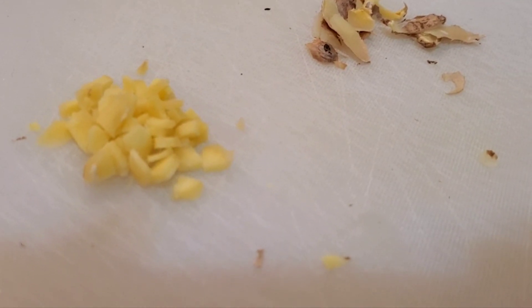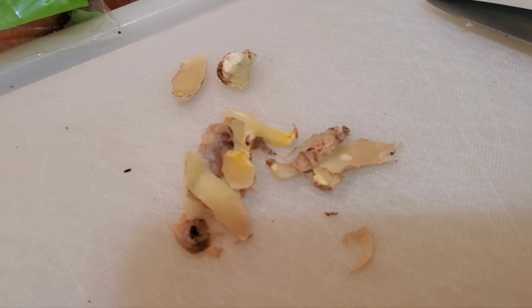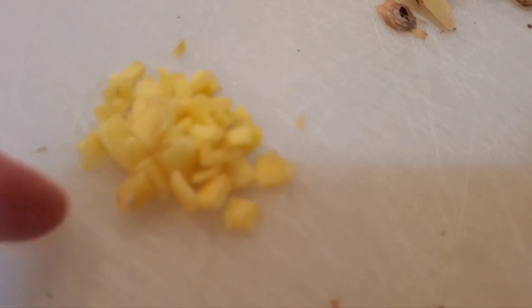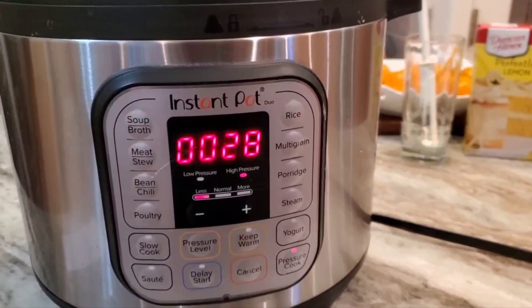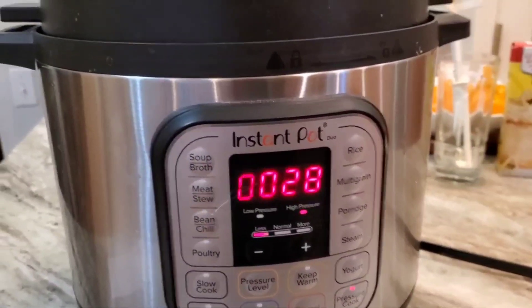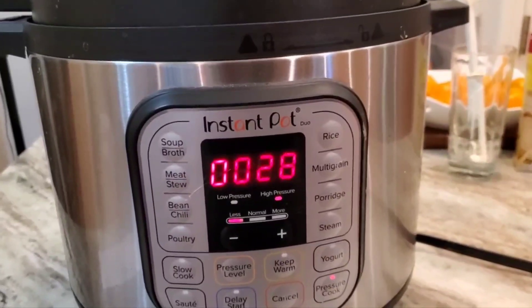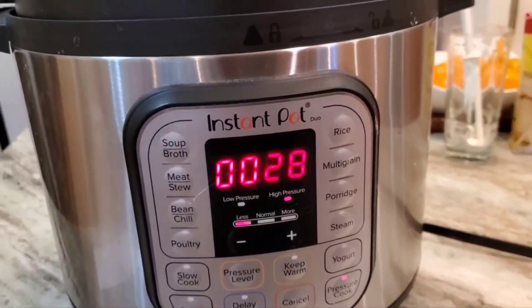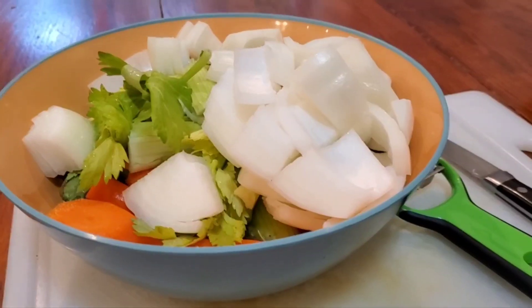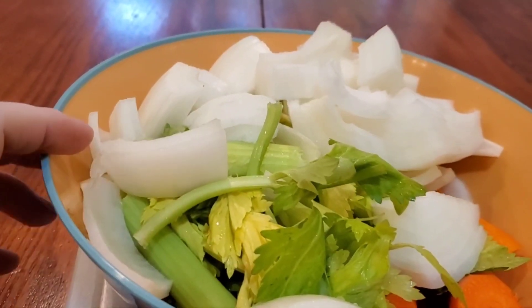I have 28 minutes left on the bones in the Instant Pot. Then it'll probably take another 20 minutes at least to cool enough to open, because with the fat on chicken it stays hotter longer. I've got carrots, celery, onions, garlic, ginger — I think that's it. I realized I looked up and it was noon and I had not eaten yet, so I had some cottage cheese — I wanted something fast I could eat while I was working.